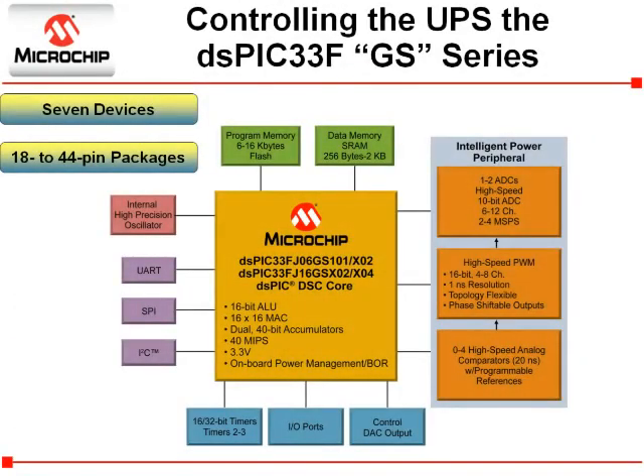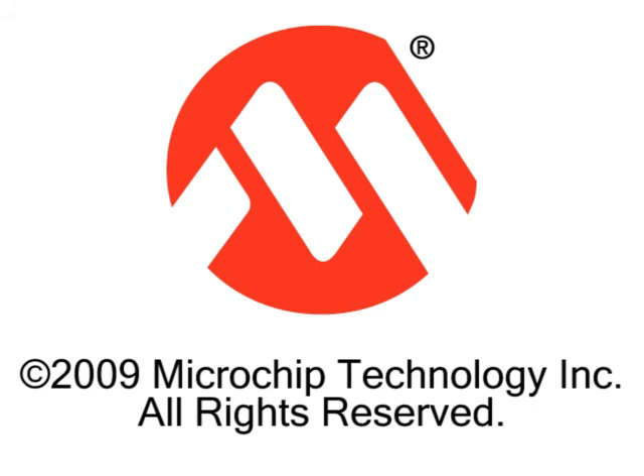The DSPIC33FGS devices include special peripherals specifically designed for digital power conversion. These include internal 1 ns resolution PWMs, up to 4 MSPS analog to digital converters, and analog comparators that are key to implementing digital power conversion. Also, these devices have the performance necessary operating at 40 MIPS, along with internal communications peripherals, memory, and support circuits, to enable a low part count implementation. Thank you for your attention.